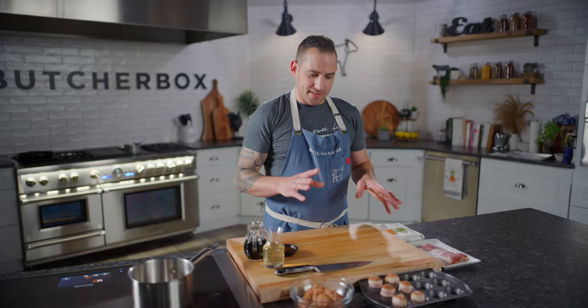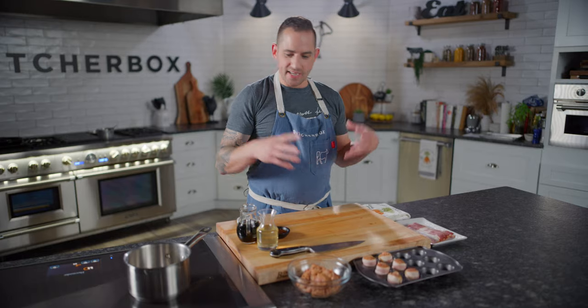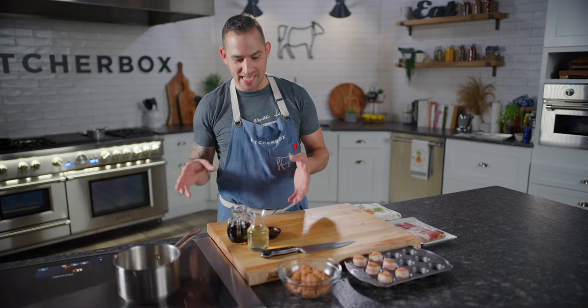One of my favorite party appetizers, and suddenly all of the work that I had to do in the past — seasoning and mixing the ground meats, and adding flavor and binder and all of that — done for me by ButcherBox. So I'm thrilled about that. I'm gonna use the time to actually show you a quick glaze instead.